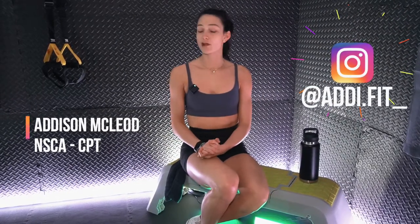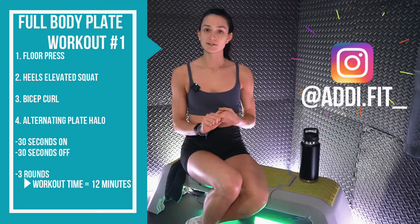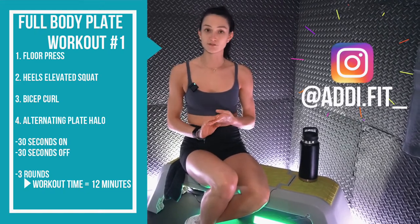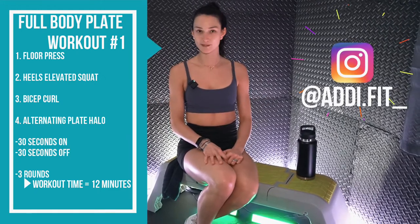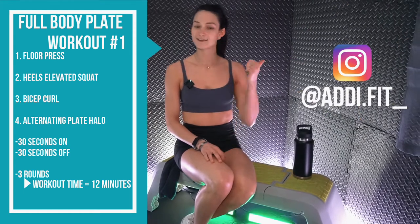What's up team? Coach Addy here and welcome to Vitality Lab. Today we are running through a full body circuit using a single plate. We have four exercises: we're gonna start on the ground with a floor press and we'll stand up for heels elevated squat, then bicep curl and alternating plate halos. We're gonna go for 30 seconds on, 30 seconds off, three times through for a total of 12 minutes. So grab a towel, grab a water, and grab a plate. Let's get after it.